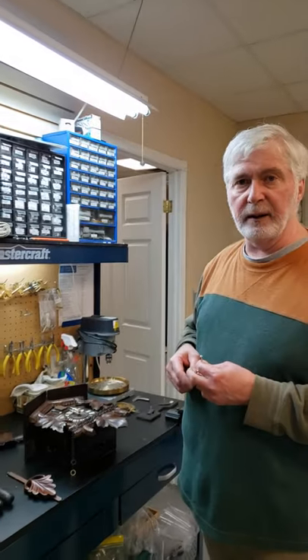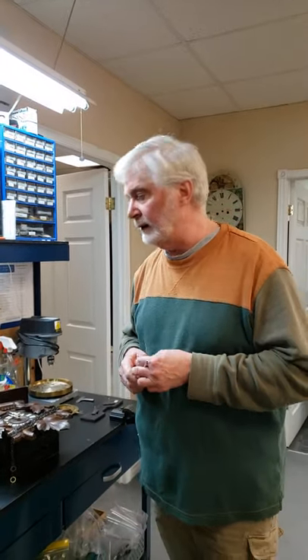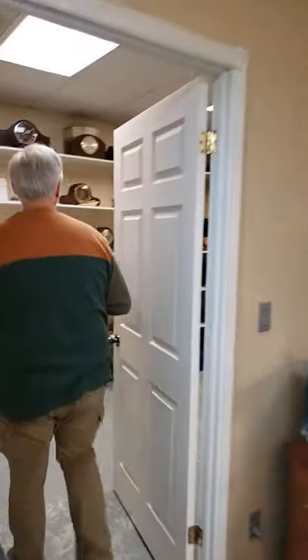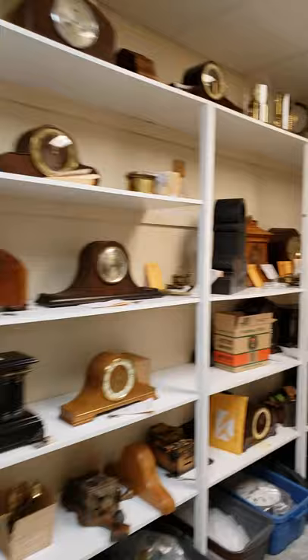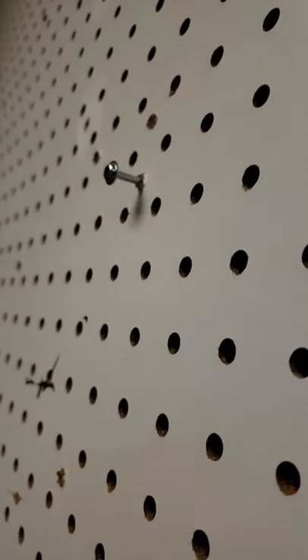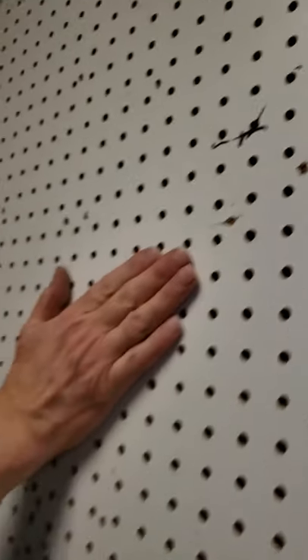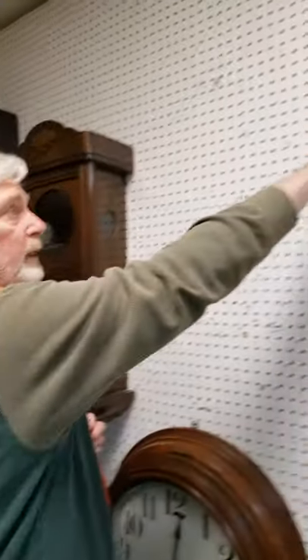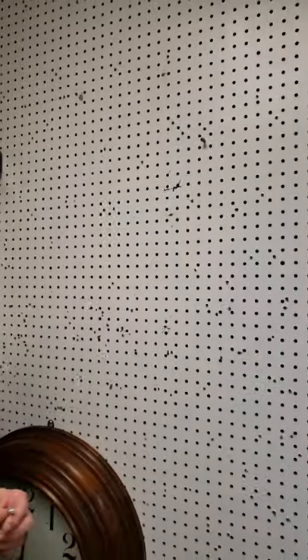I'm going to take you into the other room and show you how I've got the screw in the wall, because this is critical as well. The clock has been up and running in here for quite a while. You can see the distance out from the wall that the screw has to be. You want to hold the clock flush to the wall but not have it too tight. The distance should be exactly the thickness of the wood from the head to the wall.